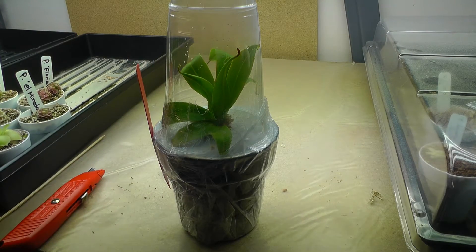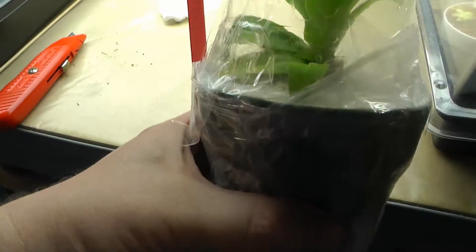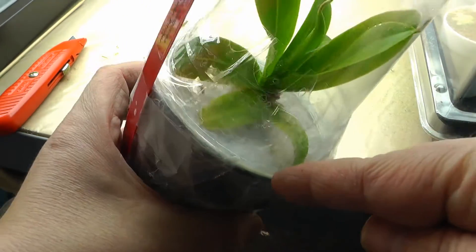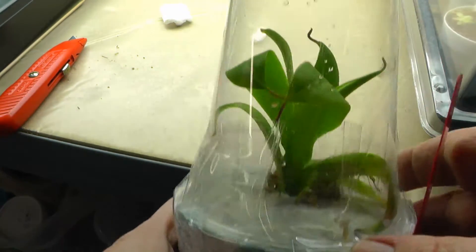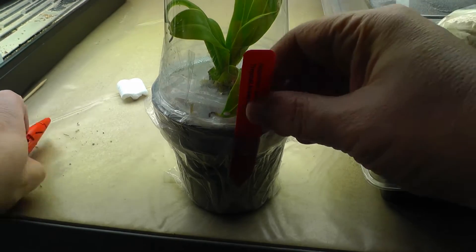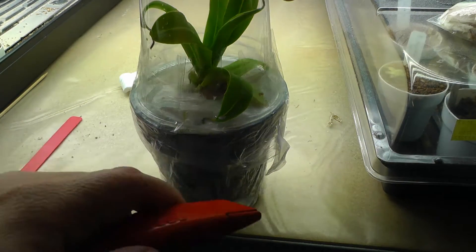Here we go — there's our plant. Look how well it's protected, the roots are protected, and it has a nice label. This is a Nepenthes. It's not a really expensive one, but I'm going to start getting back into these, so I'm going to get a couple of inexpensive ones and go from there. Let's open this up the rest of the way.